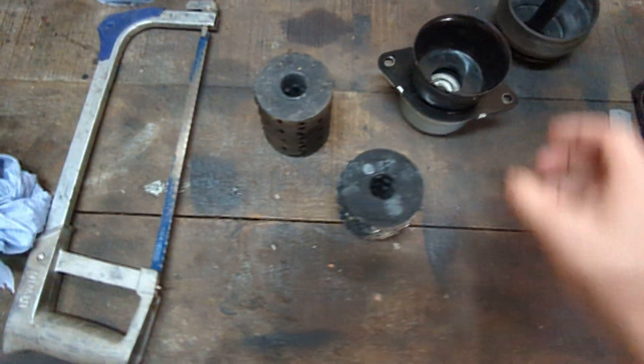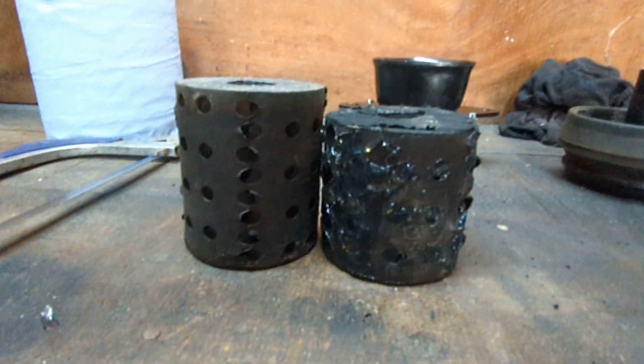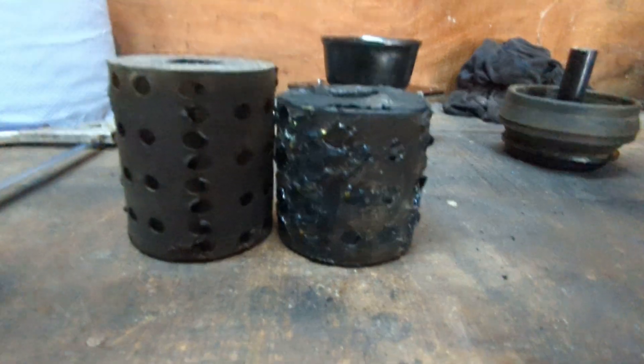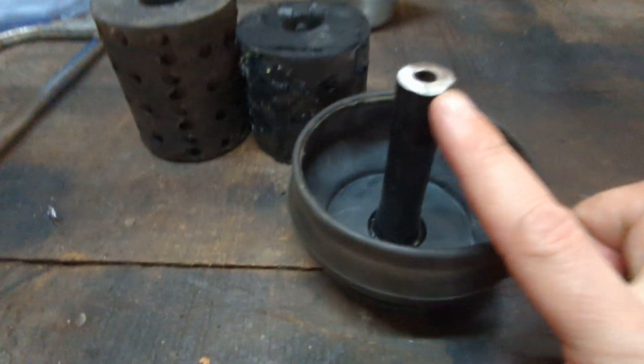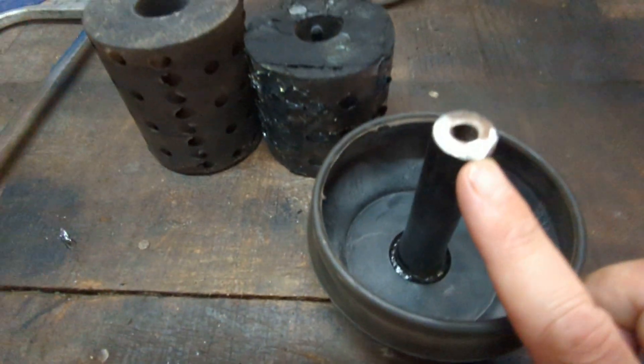You need to basically cut the rubber insert down anywhere between 15 and 20 millimetres — I've gone 15 millimetres on this. You then also need to take 15 millimetres off of the end of here as well.